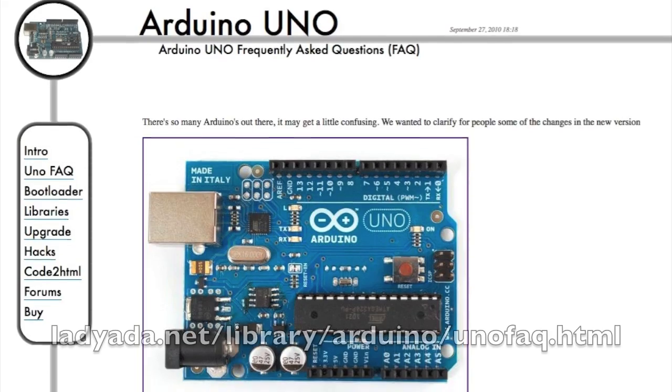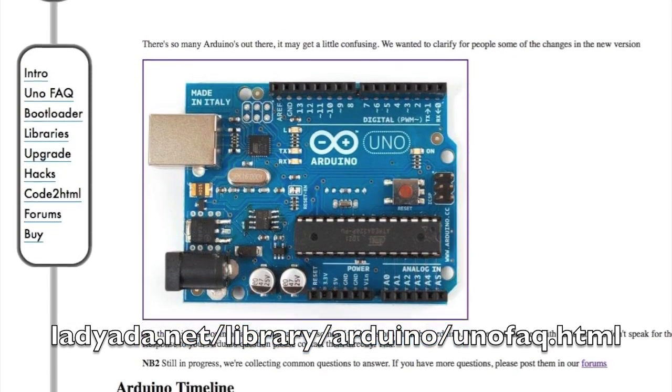Hey there! It's me, Lady Ada, at my desk. Today I'm going to do a quick little video to talk about the new Arduino Uno. A lot of people have been asking us questions about how the Uno is better than the Duemilanove, and whether they should upgrade and what the differences are. So I wrote a FAQ and I'm going to do a quick video overview of the different Arduinos and what's new in the Uno.